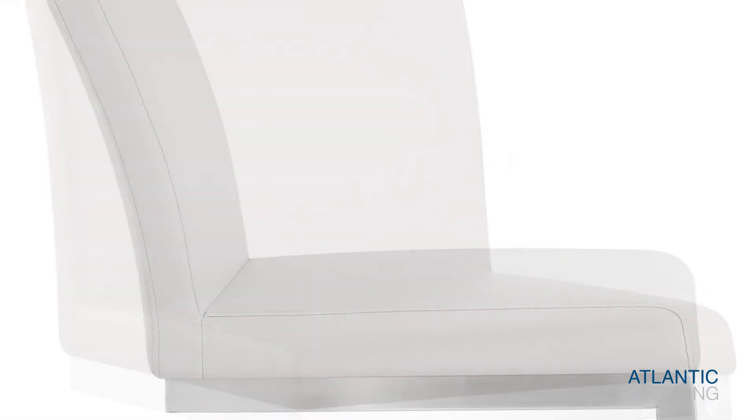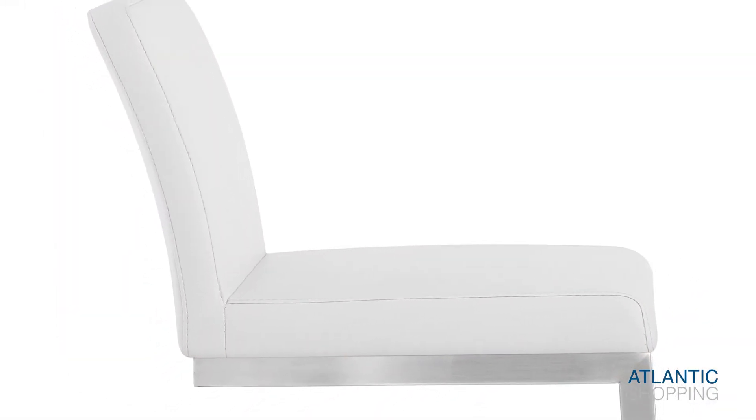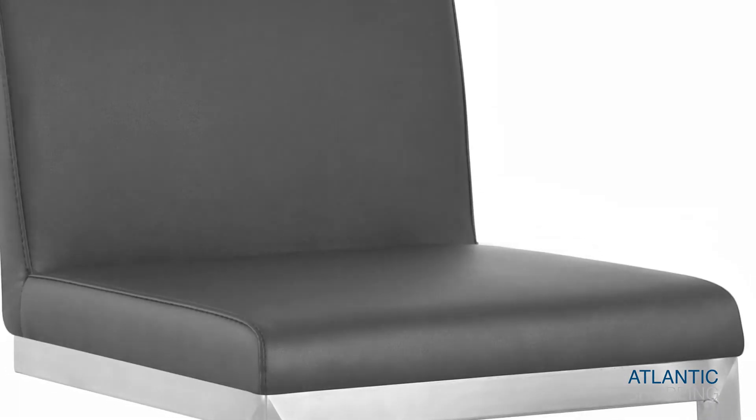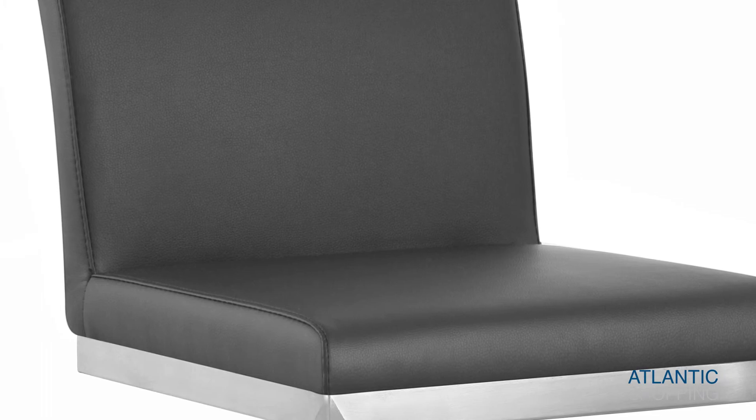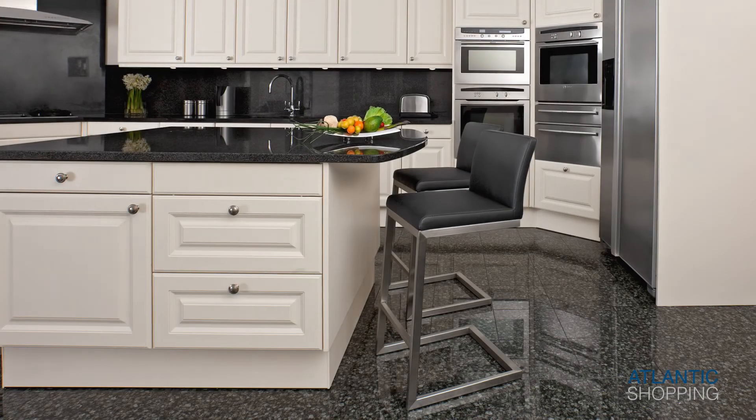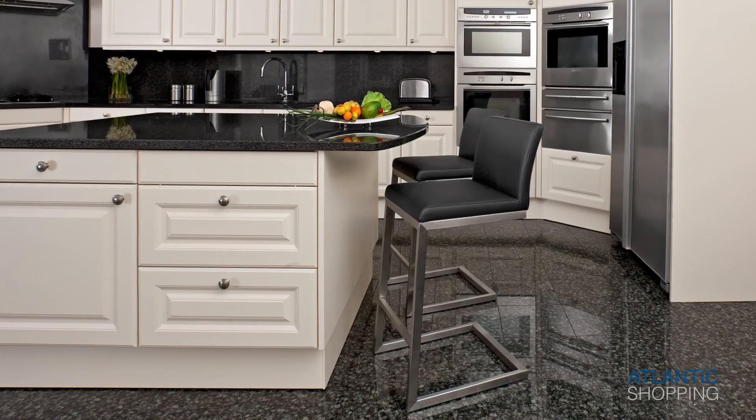The seat itself is very comfortable, thanks to high-density foam padding found over its entirety, including the backrest, for added support. The Ace Brushsteel Stool remains cemented as one of the most popular lines today.